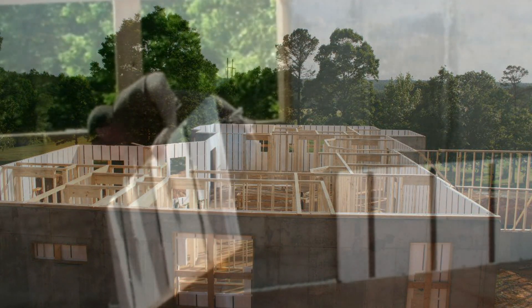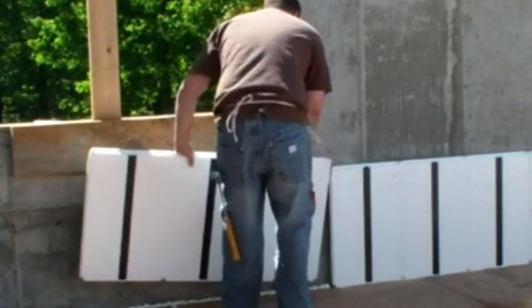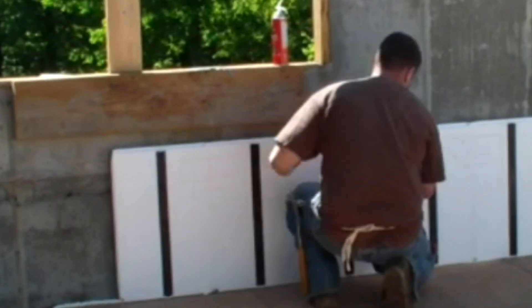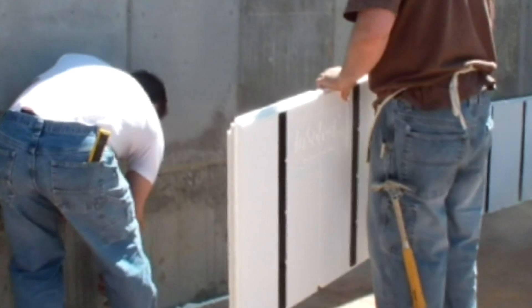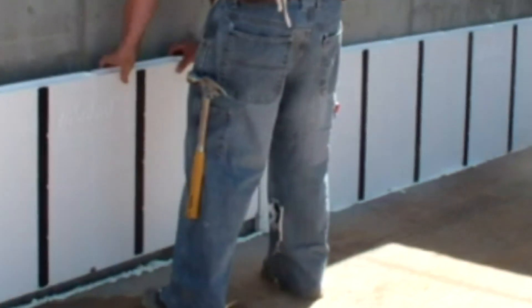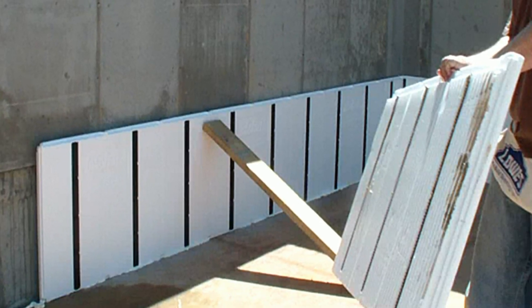All construction projects confront the builder with unique conditions. Walls are never plumb, flat, or level as they are drawn. Where the floor meets the wall at the base, it tapers in three-quarters of an inch from the top of our first panel. To plumb and level the walls, we snap the chalk line on the floor at two and three-quarters inches out away from the wall, placing a generous bead of spray foam at the base to secure our panel to the floor, and we glue the top eight inches of our panel's stud to secure it to the concrete wall.